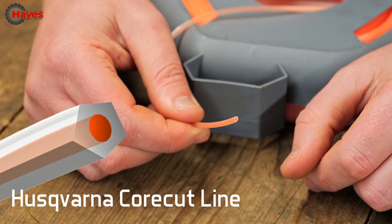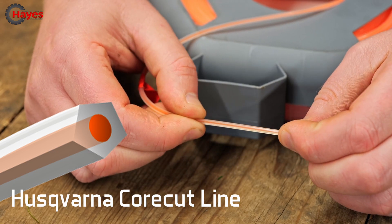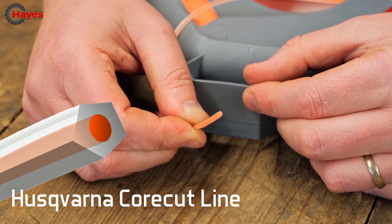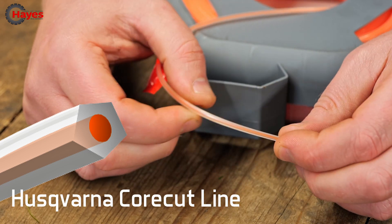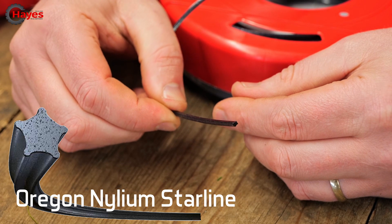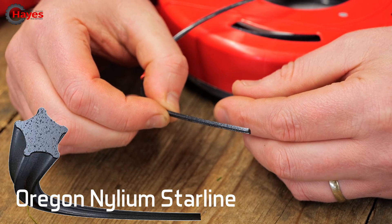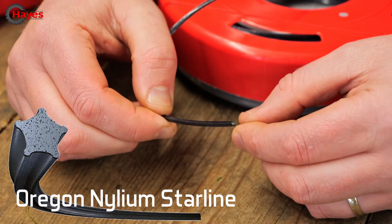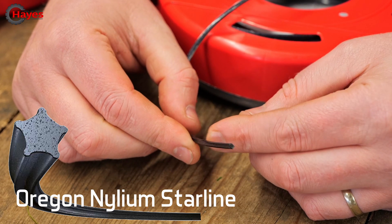Next I'm going to talk about is the Husqvarna Core Cut line, once again available on our website. The Core Cut line is very similar to the twist in the fact that it has a centre polymer which is high tensile to resist snapping, and a softer outer. This one comes in a pentagon shape, is easy feeding, and helps distribute the heat across the entire strand of the trimmer wire, stopping it from snapping right close to the eyelet of your trimmer head. Next is the Oregon Nylon Star line. The star line has got five points of contact — five sharp edges to cut — so you get a nice clean cut. This one is a single polymer, however it has particles of aluminium built into the trimmer wire, which help distribute the heat evenly across the entire trimmer wire, stopping it from snapping right at the eyelets of the trimmer head.